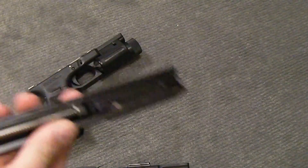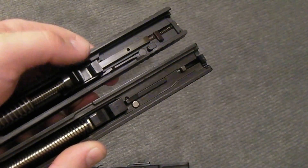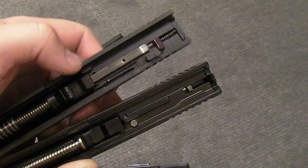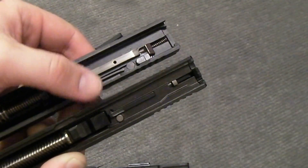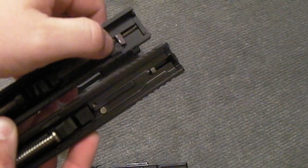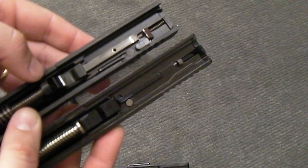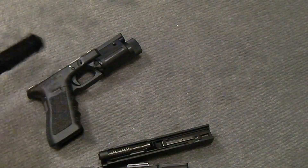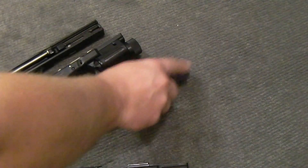If you look just at the underside — this is the Glock setup right here under the slide, and next to it right here is the XD — you can see there's some similarities, but you can also see there's differences. Mainly, you've got an internal extractor on the XD versus external on the Glock. You can see right here the striker assembly is completely different. Basically, bottom line is these are different guns. They're very similar in that it's a striker fired gun, and there are a lot of similar guns out on the market, but these are very different guns.